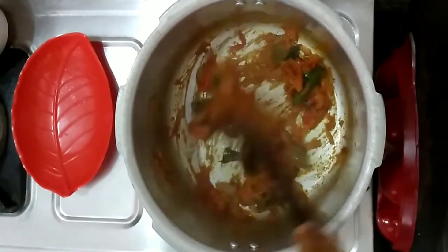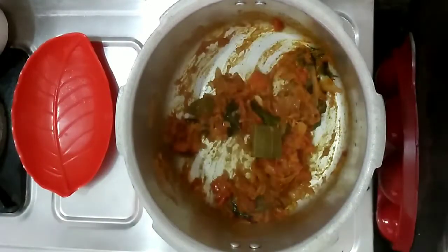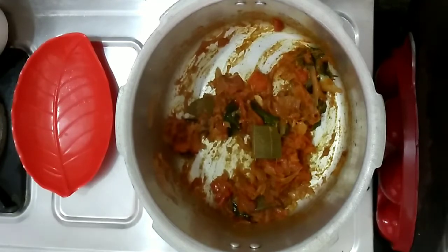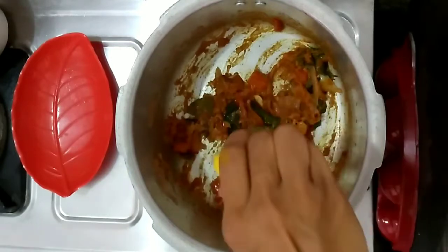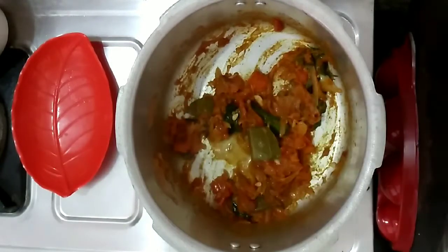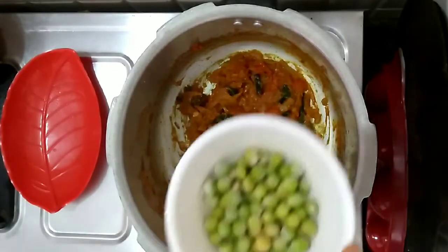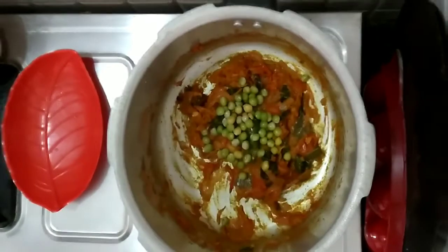Let's add half a lemon — you can add a lemon. Let's mix it up.